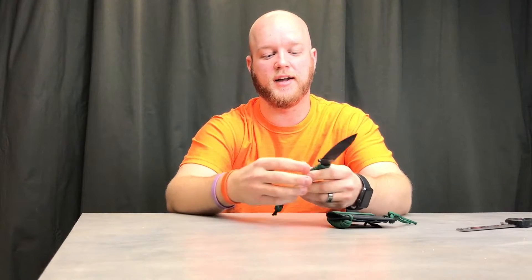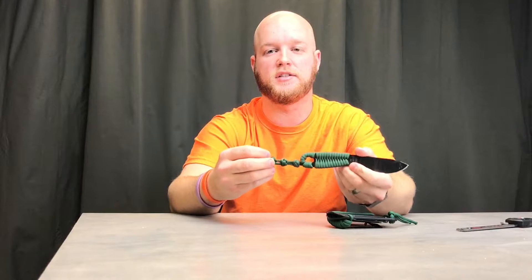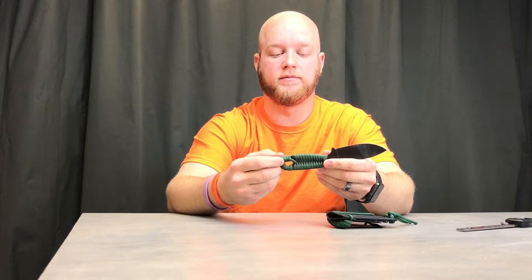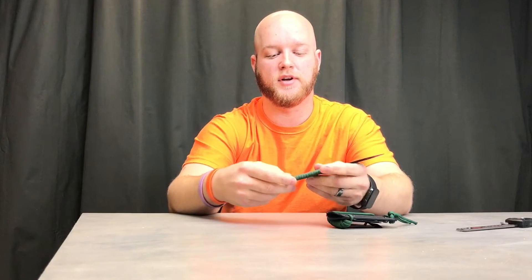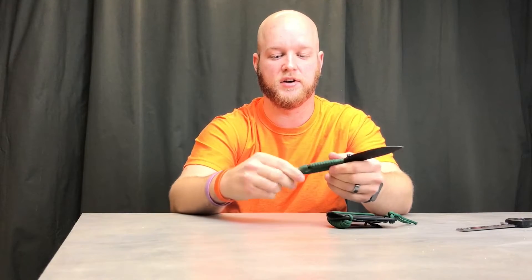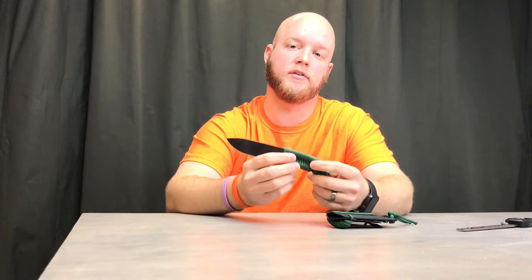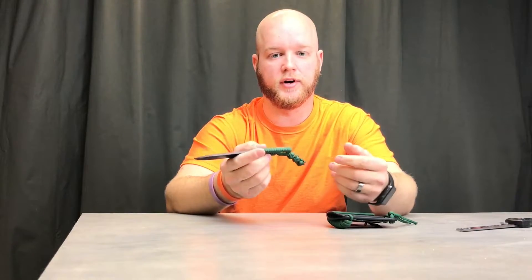So I bought some paracord and decided to give it a shot. It was surprisingly easy — I just sat on the couch and wrapped it a bunch of different ways until I got something I liked. It's nice and tight and stays on there. But if paracord isn't for you, you can just buy the handles and they bolt right on.